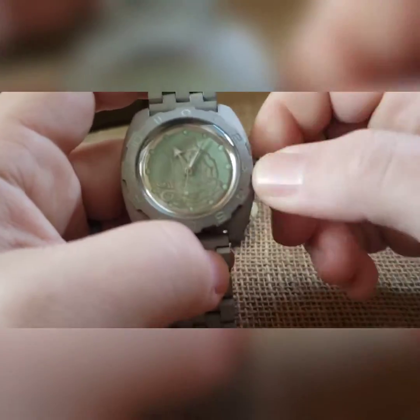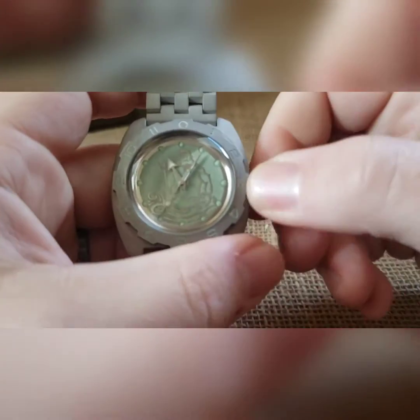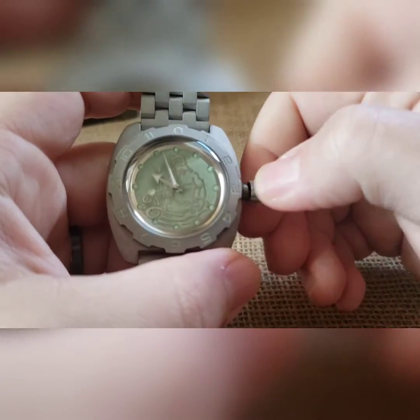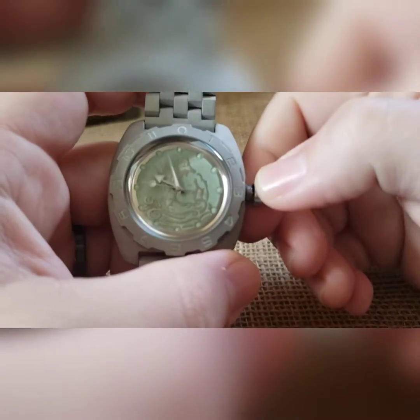You cannot over-wind it — you can wind it all day and you will not hurt it. When you pull it to the one and only click, you can now set your time. You'll notice the wobble crown — it's going to deflect lateral pressure from going into the stem and into the movement when you're pushing it in and it's rotating.